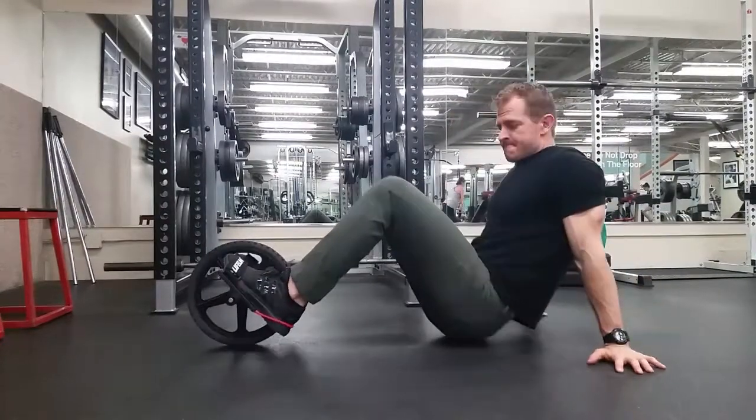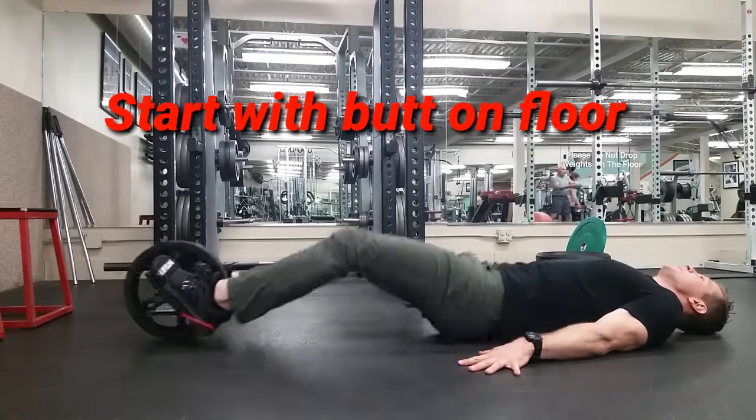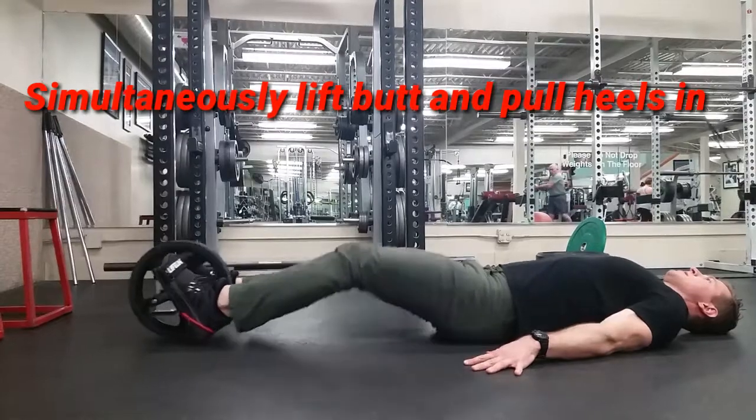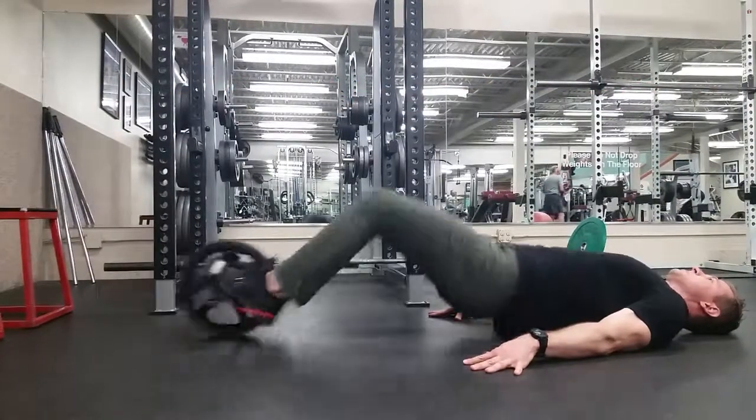Lie down flat. You're going to start each repetition with the butt on the floor. Lift the hips up and pull the feet in towards you at the same time. You have to hold a little bit of a toe point if you set the feet up the way that I did, a little far back on the strap.